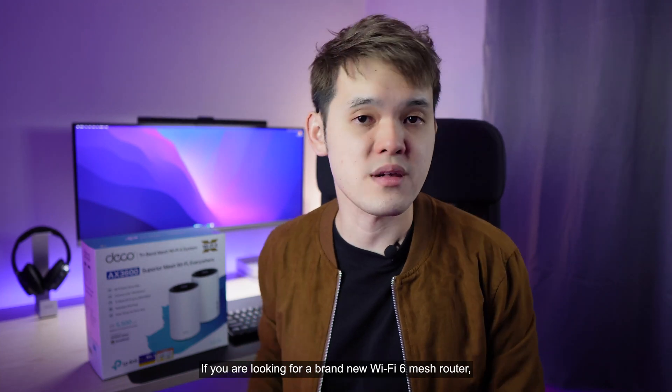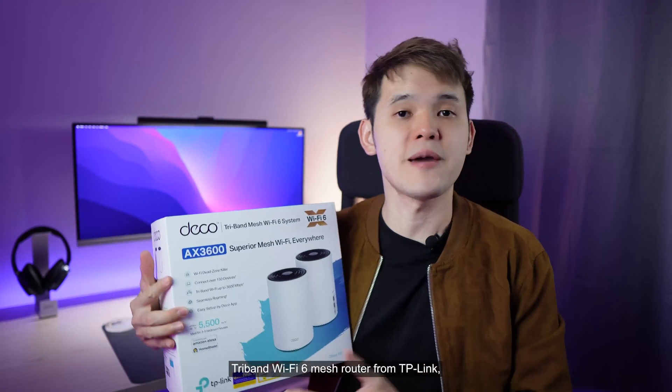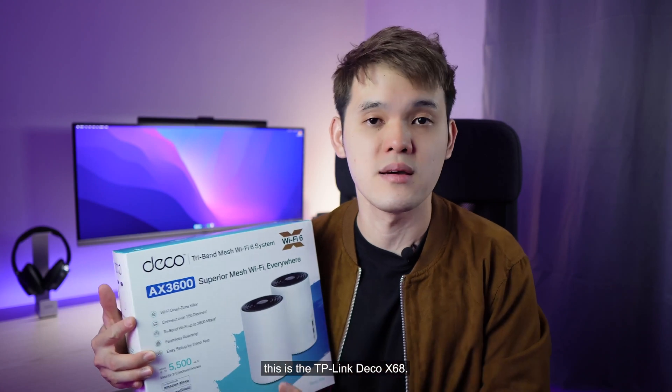If you're looking for brand new Wi-Fi 6 mesh routers, you may not want to miss out on this budget-friendly Tri-Band Wi-Fi 6 mesh router from TP-Link. This is the TP-Link Deco X68.